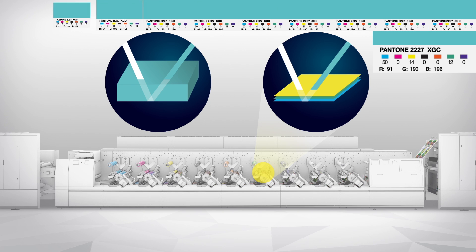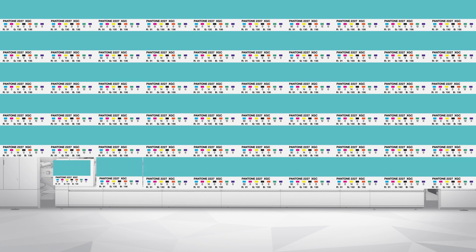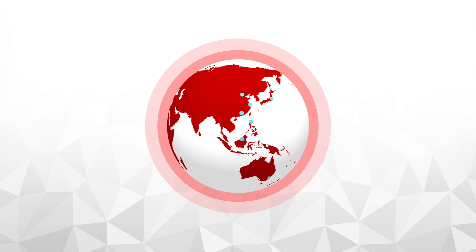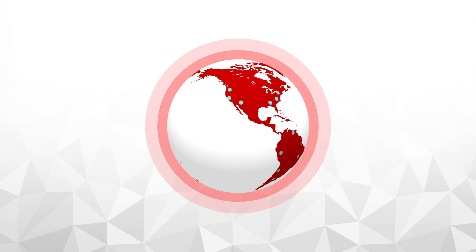The digitization of the procedure means the machine can generate and perfectly reproduce the desired color, always obtaining a precise result that is consistent over time — from one printing run to another, and even across different countries and different operators.